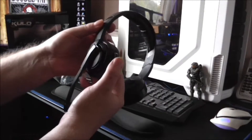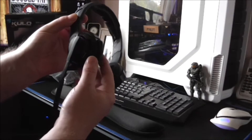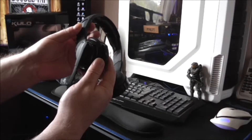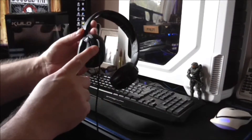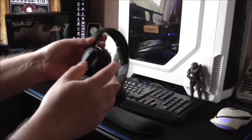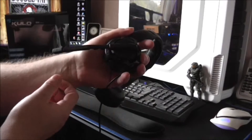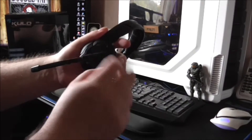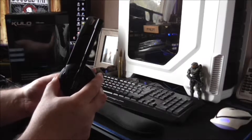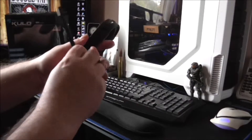The ear cups have got a little bit of flexibility — not loads, they won't bend all the way around like some other headsets do, but the flexibility there is quite good. The cable here obviously fits into the headset and that is good solid construction, that ain't going nowhere. Here's your inline microphone, automatically muting of course like it stated earlier. When it's down it's on; push it all the way up and that's what mutes it. It doesn't have a mute button — that's the only thing that'll mute it unless you unplug the headset.